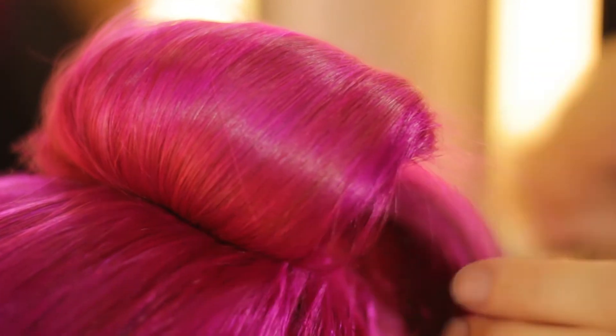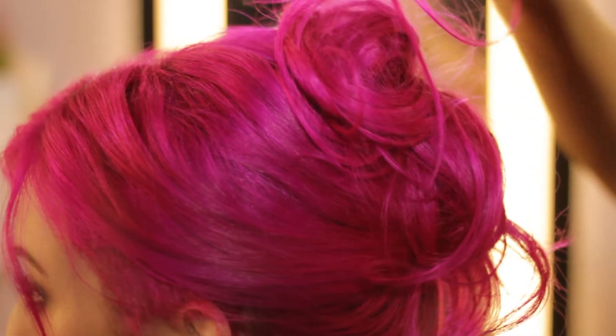I'm Samantha Fetters, and today I'm going to show you how to do nice and easy updos. These styles are great for when you want to look like you put a lot of time into your hair without all the effort.